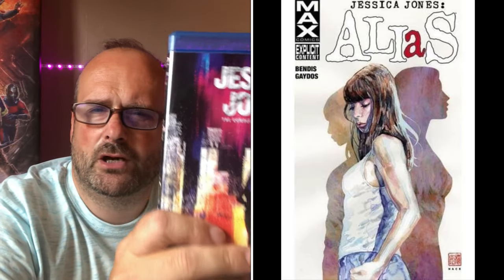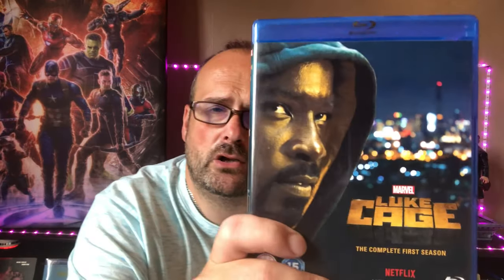The Punisher in Daredevil Season 2 — not my favorite iteration of Frank Castle. Go check out my earlier video where I talk about the history of the Punisher in film, where I explain why. Then we have another great series — Jessica Jones, created by Brian Michael Bendis, the comic creator. He wrote the comics early on. The show follows an ex-superhero who gives it up to become a private eye. That's the only season we got on Blu-ray.